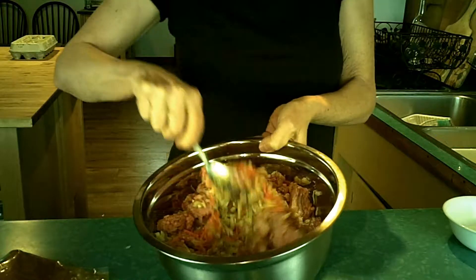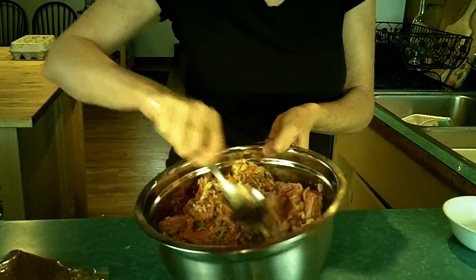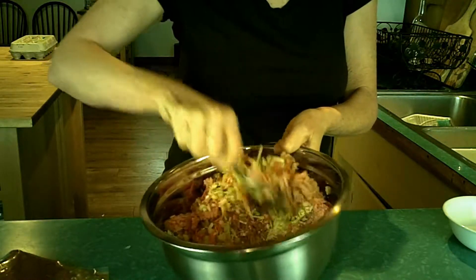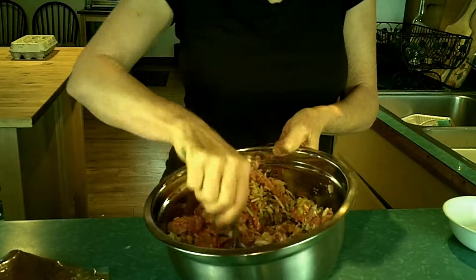This recipe started out with me using pork sausage and ground chicken, but ground chicken got harder and harder to find, and it just morphed into a solid turkey loaf because we have the seasoning that gives it the pork flavor.